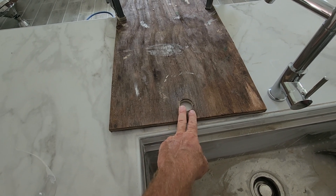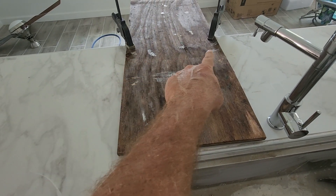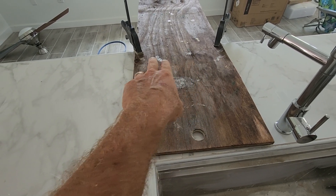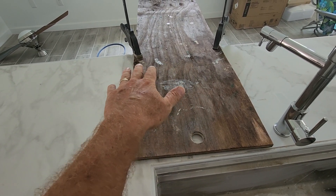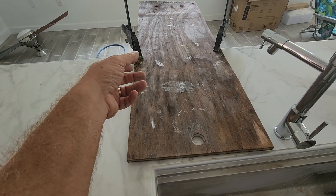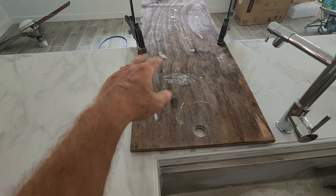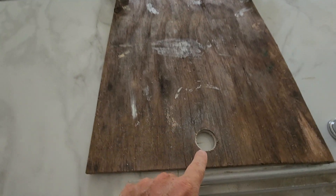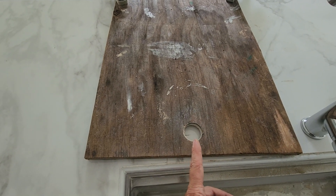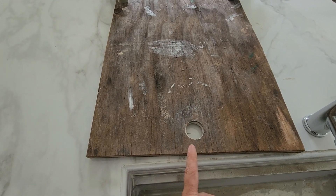I've got two clamps holding it on — make sure it's well supported and that you aren't clamping onto the edge of something that might break. There's double-layered plywood and hardy backer underneath this so it's really solid. Get it lined up and centered off the edge to make it less likely to break.